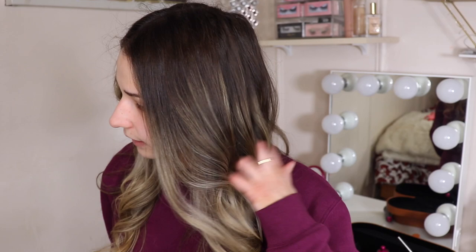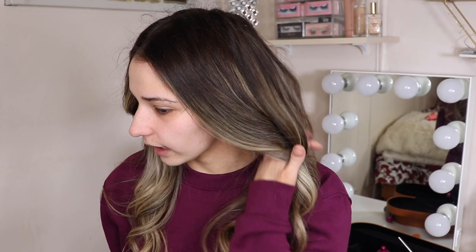I also want to try alternating the curls — one curl going out, one going in — and see how my hair looks with that. My hair type is straight, not thick, and doesn't hold a curl. So if you have similar hair to me, I'm going to do an update video within the next few weeks letting you know how I like it and which way I prefer to use it.